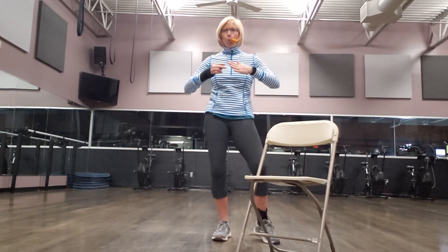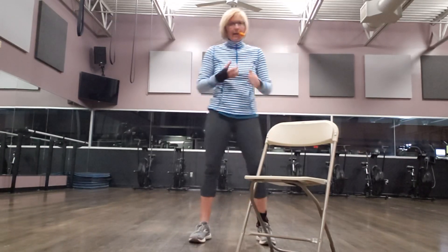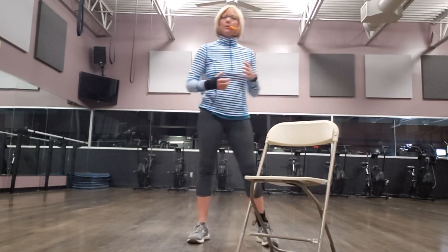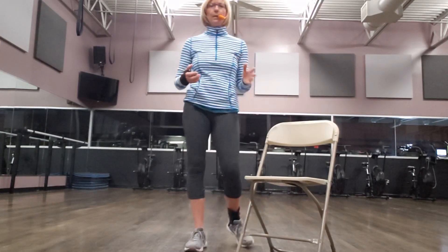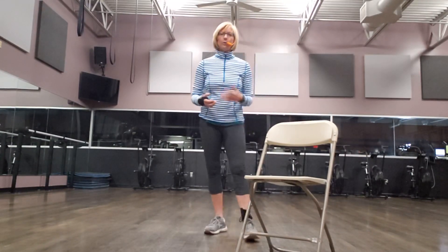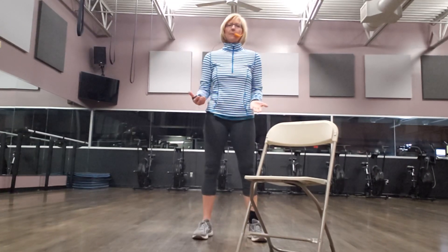At this point, this is the cool down, and for some of you, if you feel like you're really kind of vibed up, just keep yourself moving. Maybe you walk around a little bit before you actually start the cool down. I brought a chair in just so we could do some stretches and not have to get down onto the floor. So we'll start out first just taking some deep breaths.